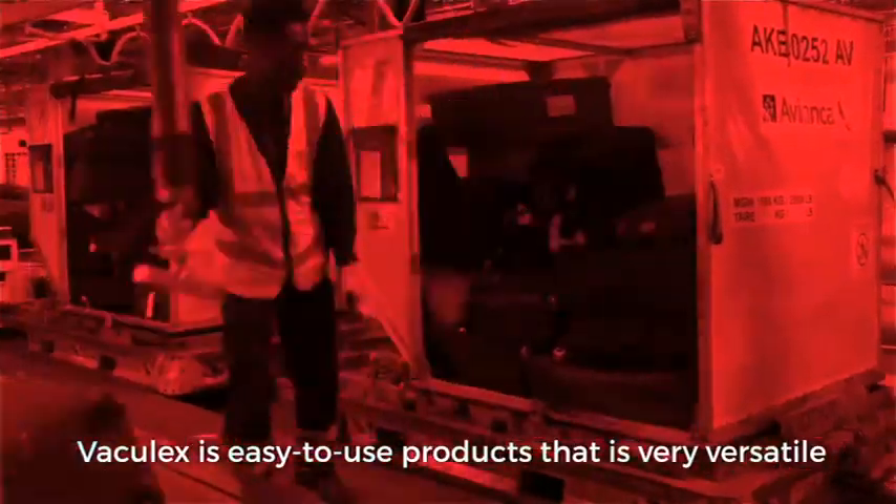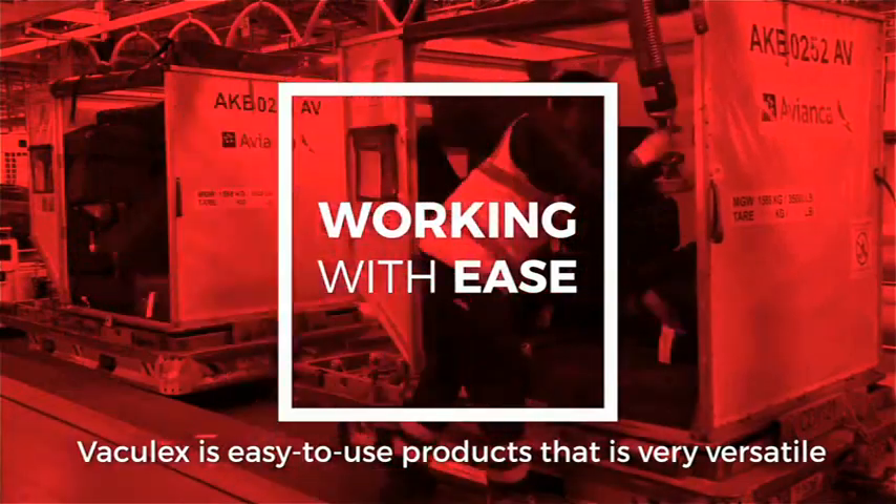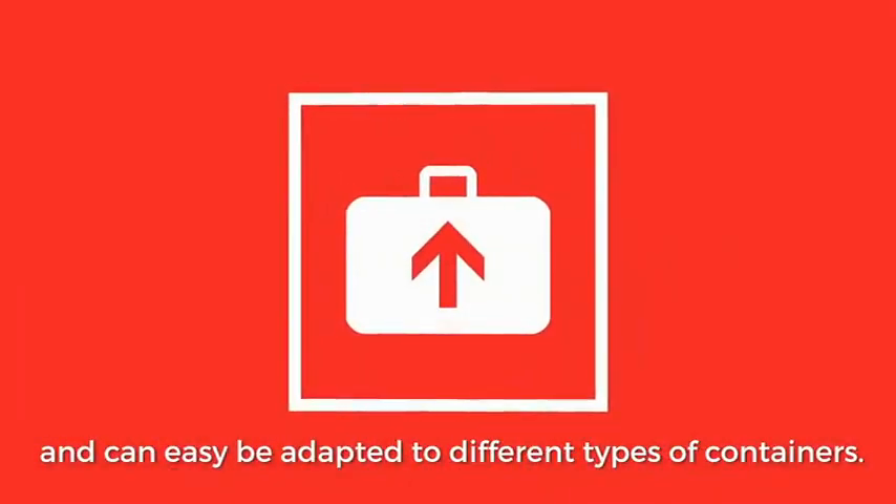Especially with the Vaculex, it's an easy to use product that's very versatile and can easily be adapted to different types of containers.